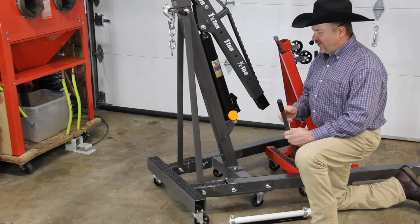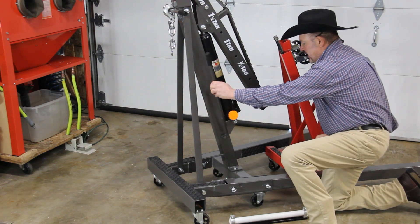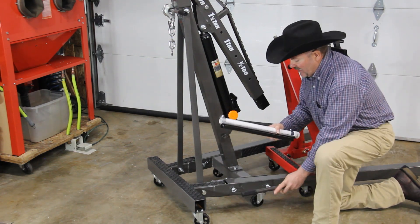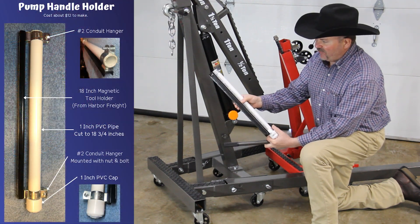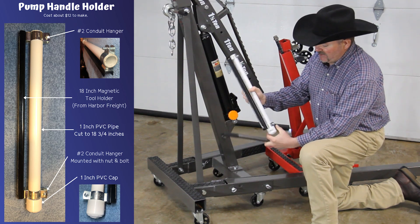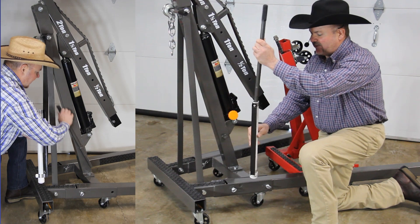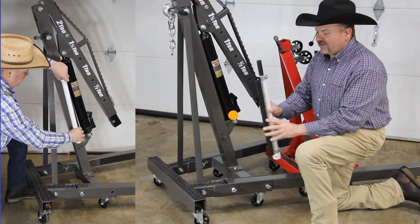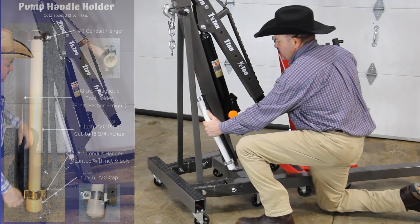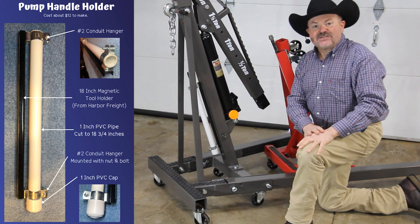The next improvement is storage for the pump handle. What it comes with is a hoop mounted on the side, but I came up with something different. I picked up an 18-inch magnetic tool holder from Harbor Freight, two number two conduit hangers, a one-inch PVC pipe with a one-inch cap, and a little foam from a pipe insulator in the bottom. Now the pump handle just slides down in there, and I can store it on the side or on the back of the post for easy access while I'm working.